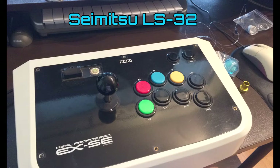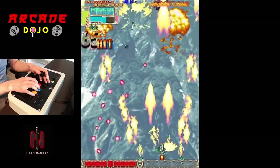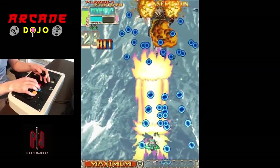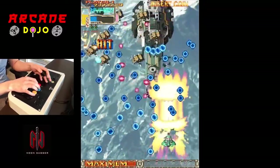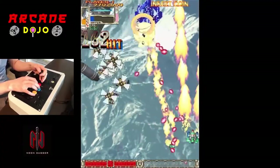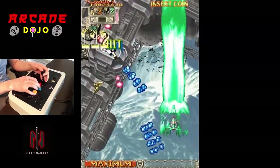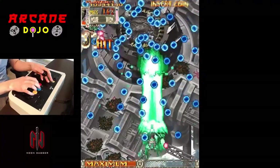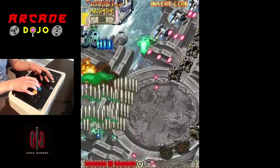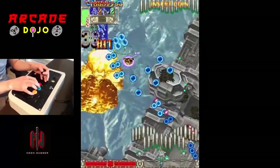I found that when I used the JLF for shmups, it wasn't as optimal, mainly because of the looseness and what they call the throw — the interplay between a lot of different parts. Basically, a joystick that's good for shmups is typically going to have a very small throw, which is the angle and amount the joystick has to travel before it completely comes to a stop. For shmups, you're doing lots of little tiny micro movements and adjustments, so you want a really tight and short throw and quick engage.